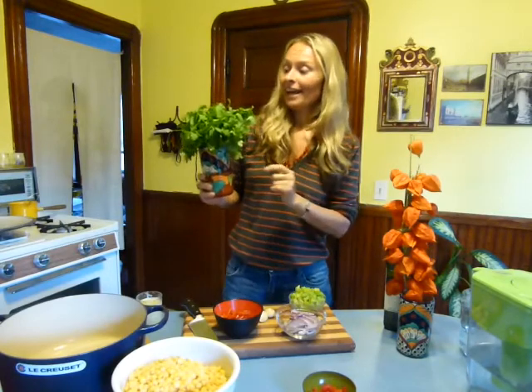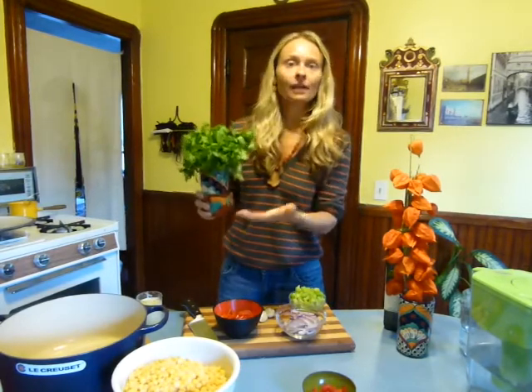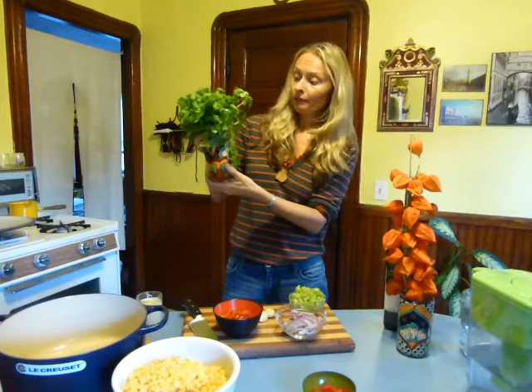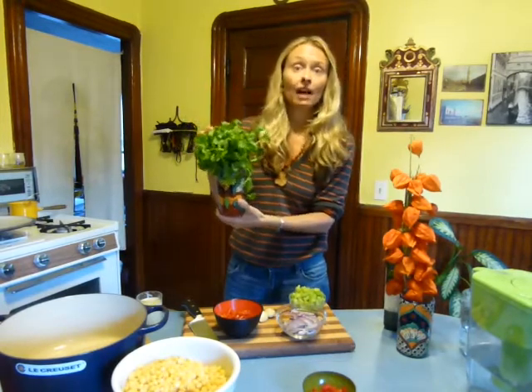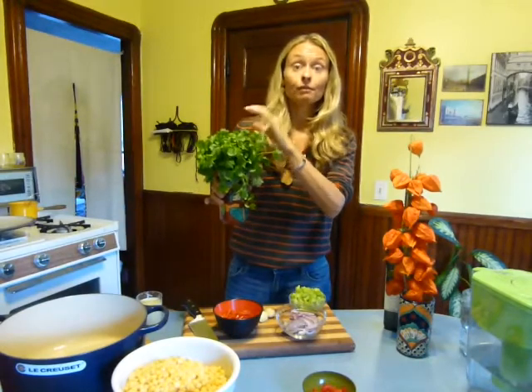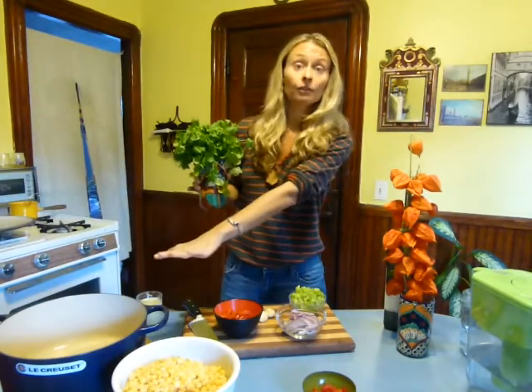An excellent tip: many people are throwing a lot of their herbs away because they put them in the refrigerator. A beautiful trick is to put some filtered water in a vase and keep it out — it's like a bouquet of nature. It also makes it easier to use; if you want to garnish something, it's right there. I'm going to chop this up finely and put half in the soup and half to garnish raw.